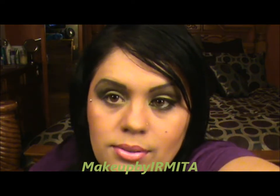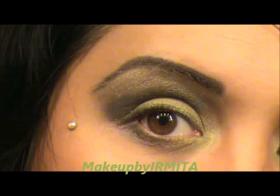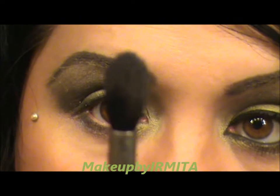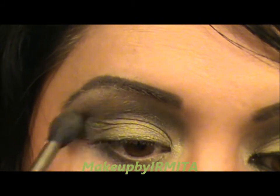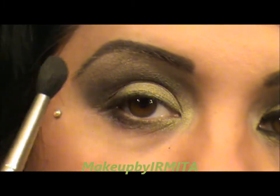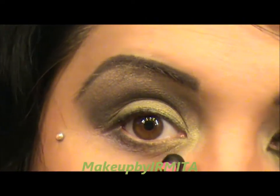Let me zoom in so you guys can see what I'm doing. So pretty much that's what it looks like. Then we're going to go back with a blending brush and blend the colors together, making sure there's no harsh line. We want the lighter color, then the darker color, then the green to all show — and under the waterline you want all the colors to show as well.